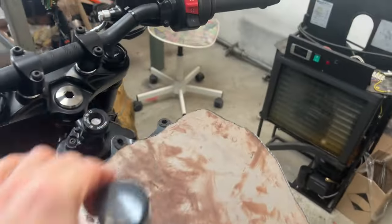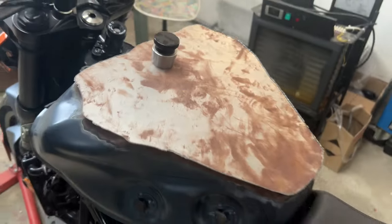We're gonna add the tank cap, weld it in, and then the stunt tank is done. There's only one issue — I'm sick, so I'm gonna go lie down. Tomas is gonna take over and I'll return once it's finished.